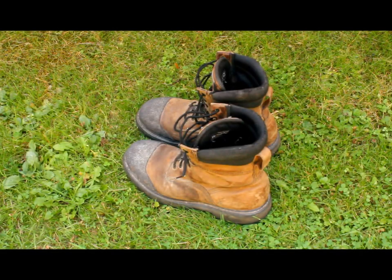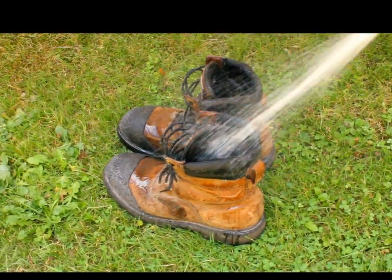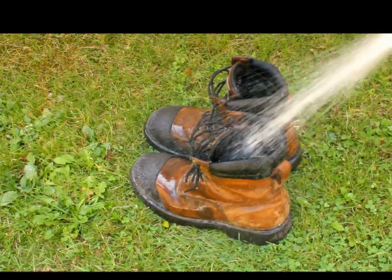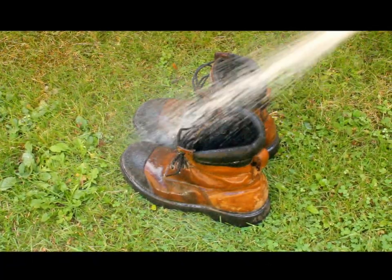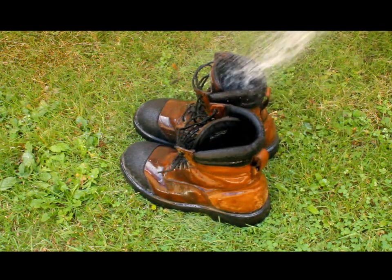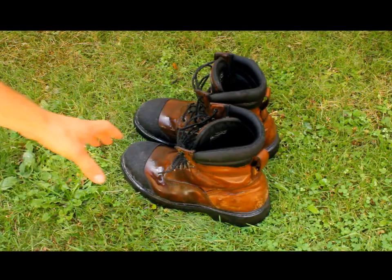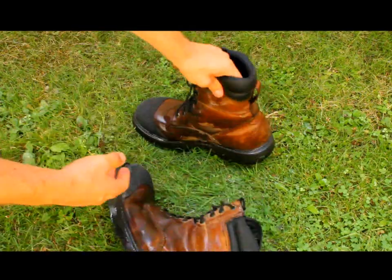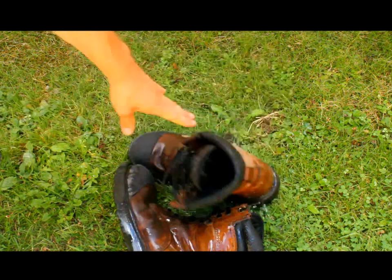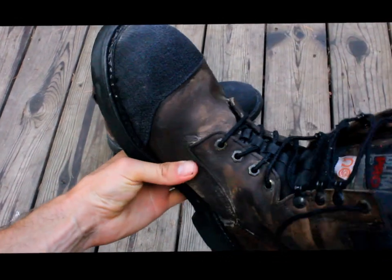These are my work boots. We're going to make them very wet and then dry them, just to simulate boots getting wet at work. You can see they're pretty wet inside and outside. Here are my wet boots — they're pretty soaked.